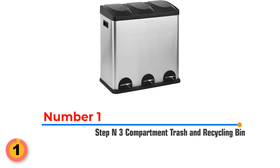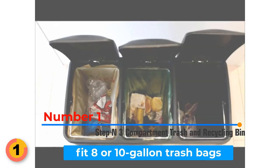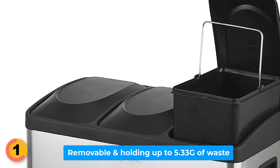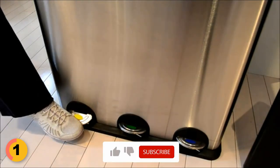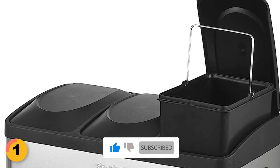Number 1: Step-in 3 Compartment Trash and Recycling Bin. It can fit 8 or 10 gallon trash bags. This bin comes with 3 inner compartments, each removable and holding up to 5.33 gallons of waste. This bin features hands-free step pedals — simply step on the pedals and the lids open effortlessly, allowing you to deposit your waste without touching the bin.